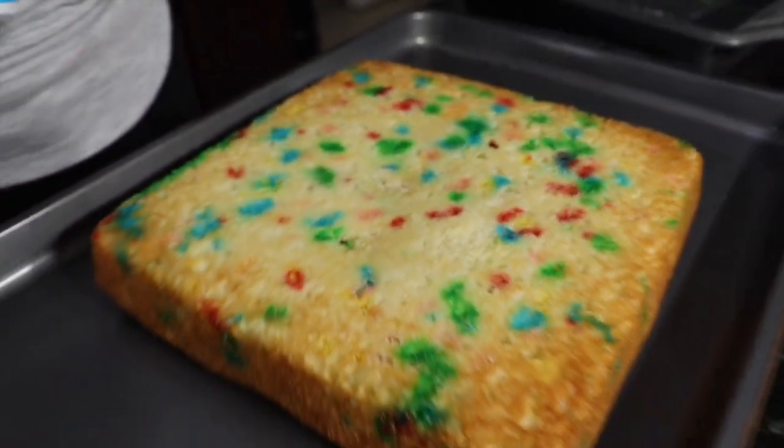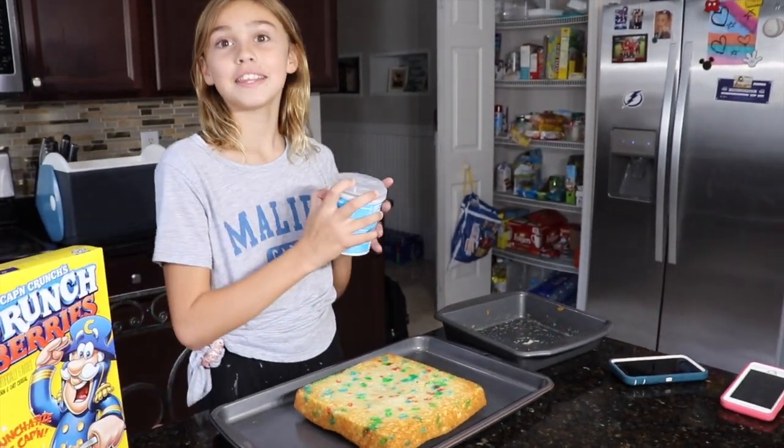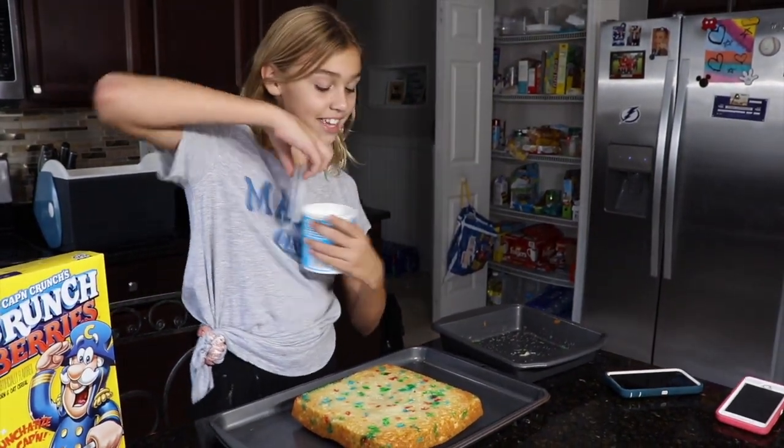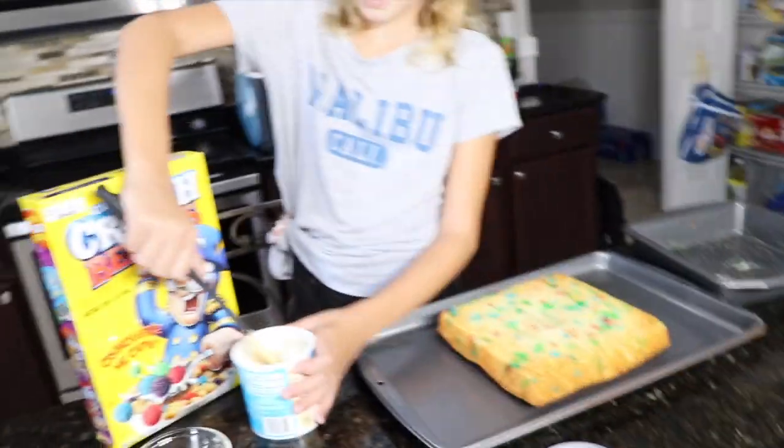Let's have the frosting. And we're going to do something funny at the end — we're going to prank someone. So wait until the end. We need a spatula. Let's do it.